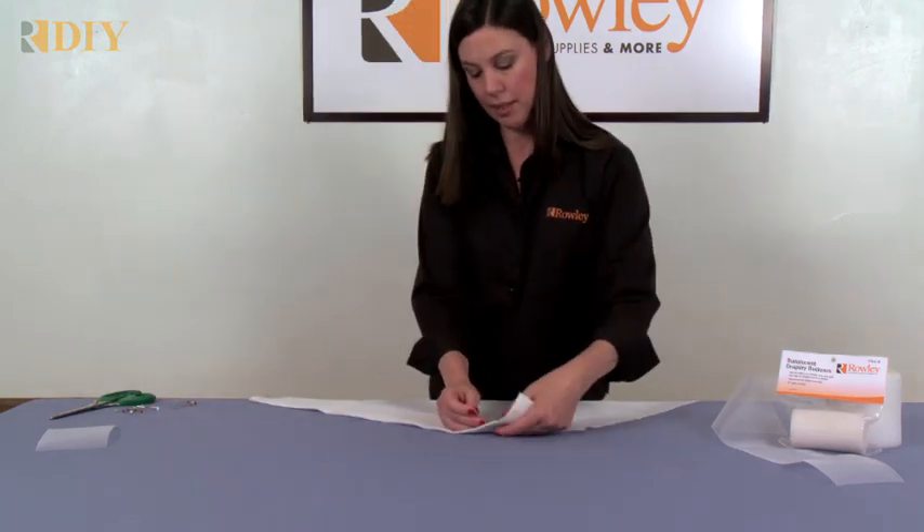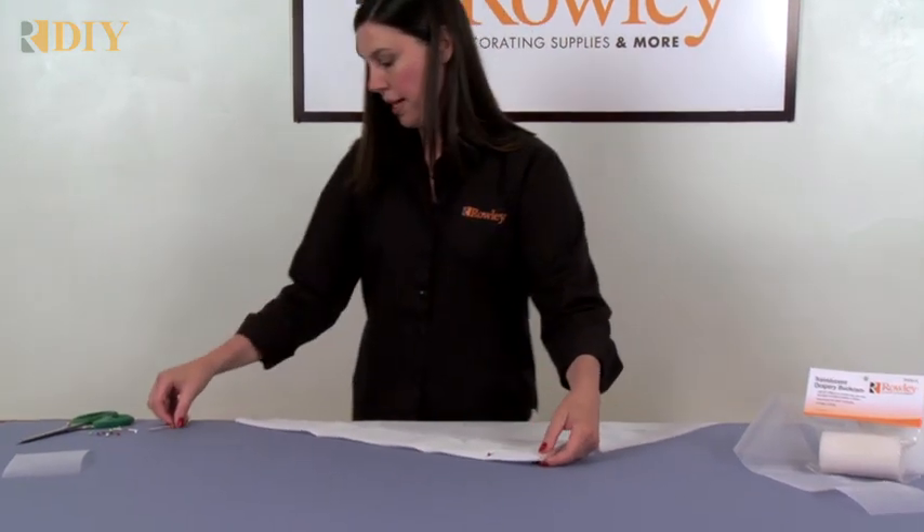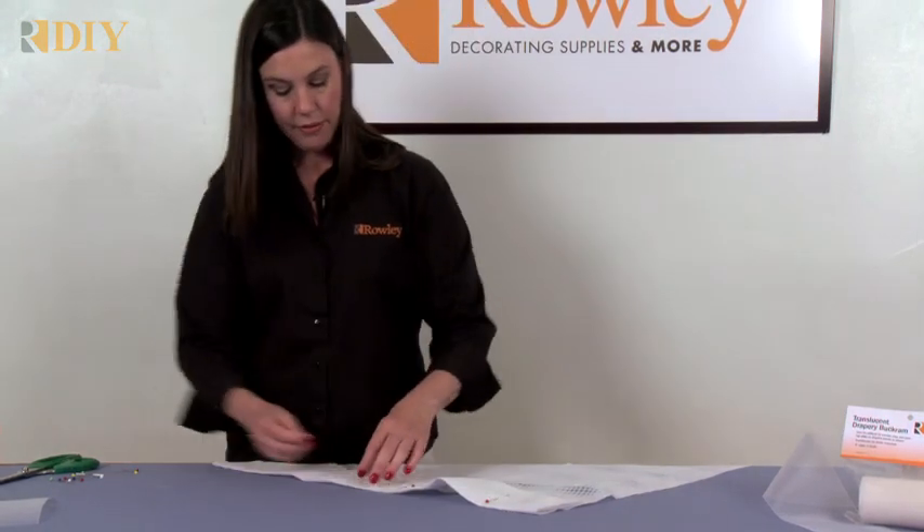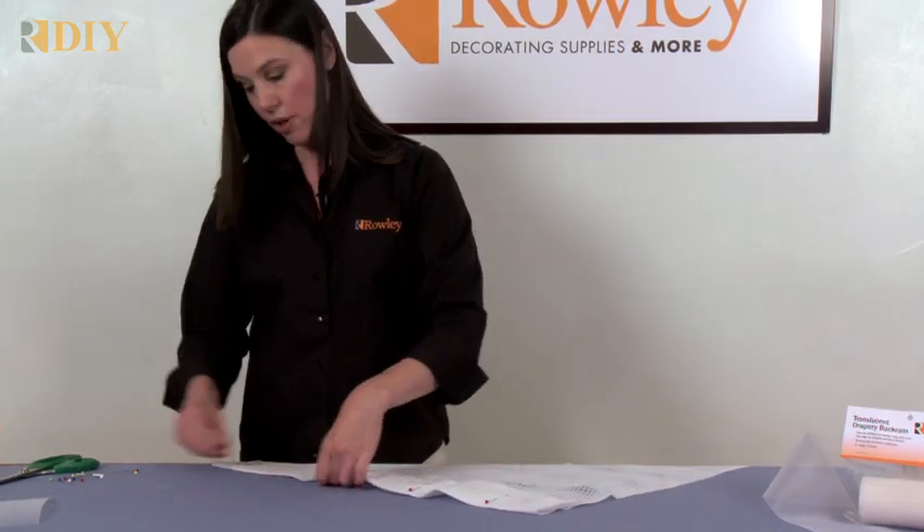Also allow for hems at the bottom. Pin this in place — that gets the buckram encased inside the folds of the material so you don't see any raw edges.